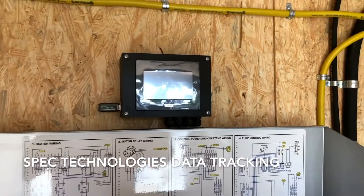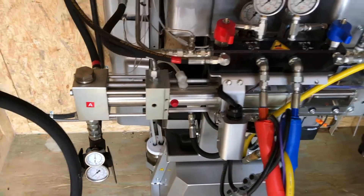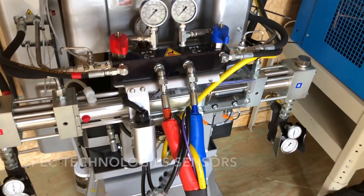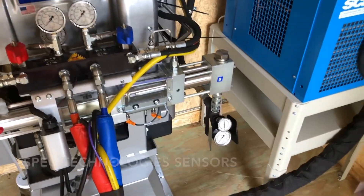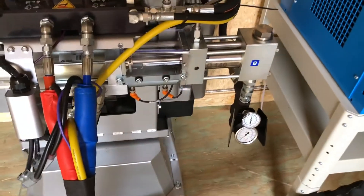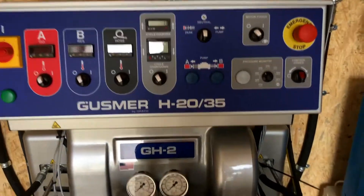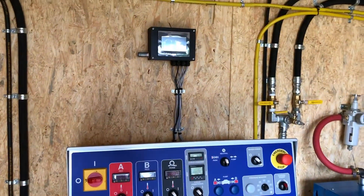This is our data tracking. Everything this machine does — heat, pressure coming in, temperature coming in, temperature and pressure going in and out — we add additional sensors on here. We have analog visual temperature and pressure, and digital temperature and pressure. Our data tracking monitors everything this machine does. It also calculates the stroke into volume. We'll fire this thing up in a few minutes and give you a demo on that data tracking.